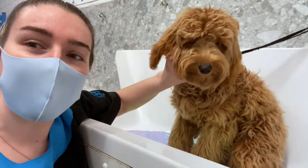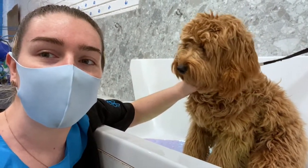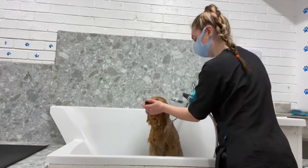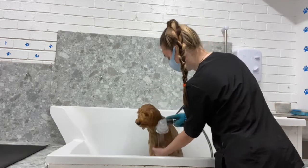Hi guys, this is the gorgeous little Waffle. He is a Cavapoo. Waffle came to me for his first ever groom at 15 weeks old and now he's nearly eight months old.